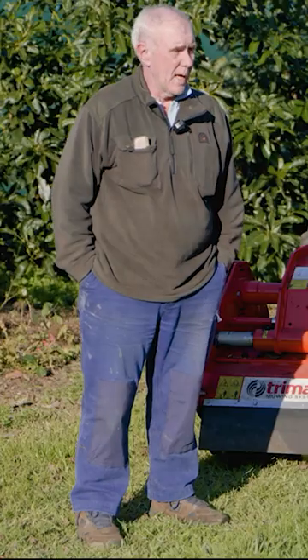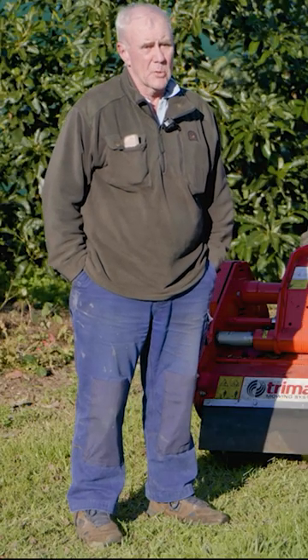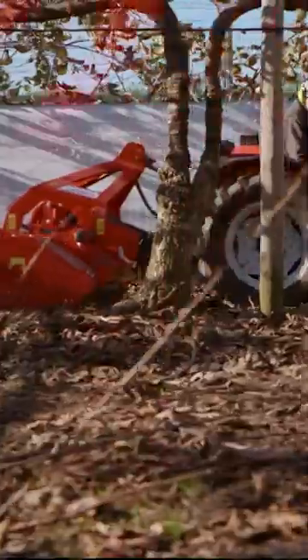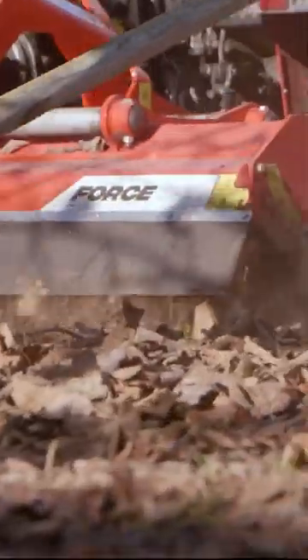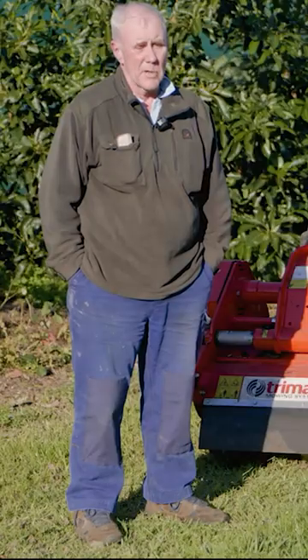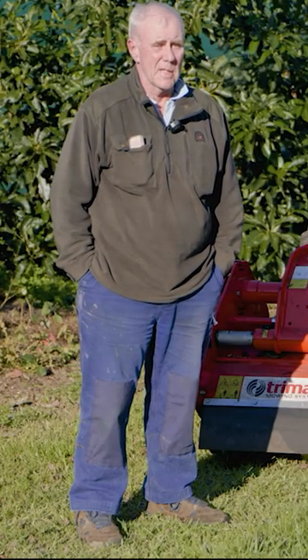I'm John Galloway. We have a kiwi fruit and avocado orchard in the Bay of Plenty, and this is my new Force 205 mulcher. As with all Trimax gear I've had in the past, nothing breaks on it. We replace the flails every five years and maybe a set of belts every five years, and that's basically it. There's no debris going under the tractor, nothing breaks on it.